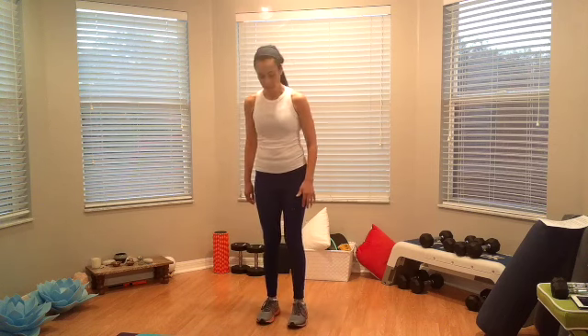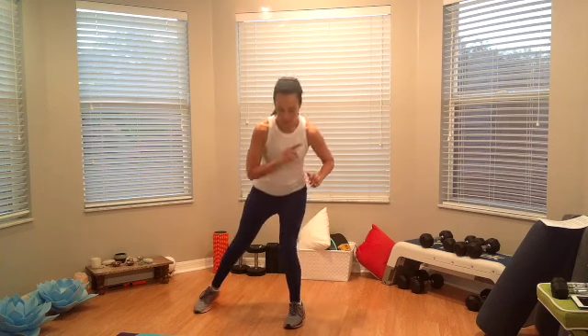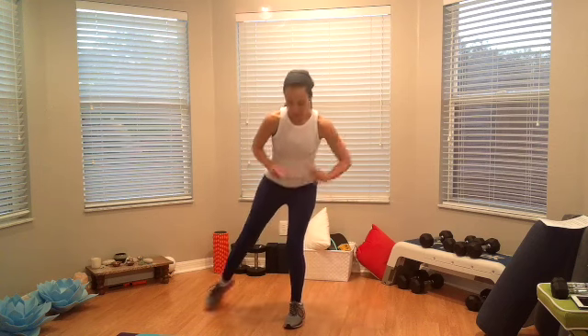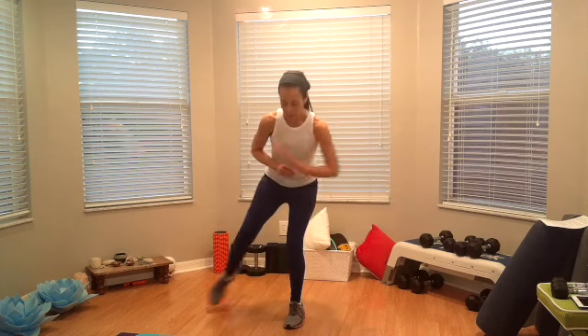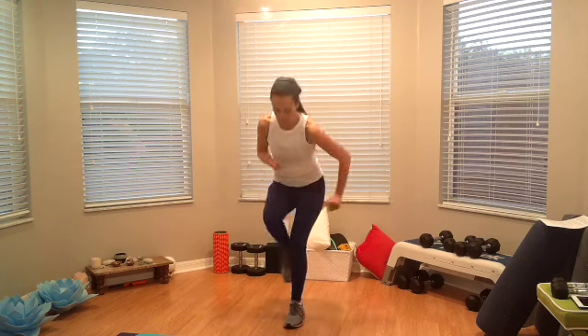Now standing on the left leg. Ready, come on down — curtsy tap, go. Straight tap, side tap. Curtsy tap, straight back, and side. Curtsy, back, side — that was three. Curtsy, back, side — four, and five. And this keeps our mind working too — this is great exercise!